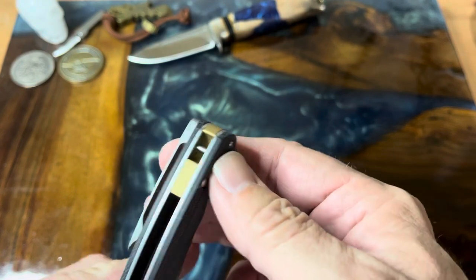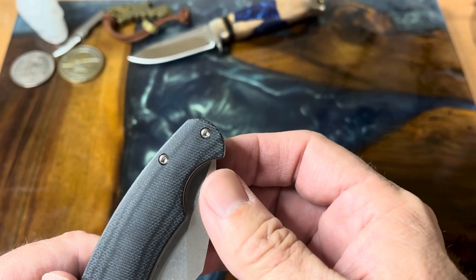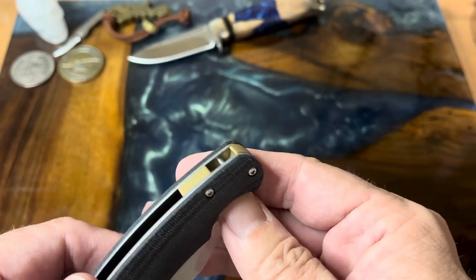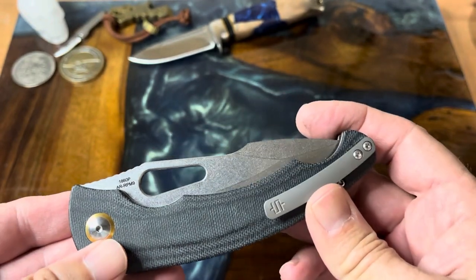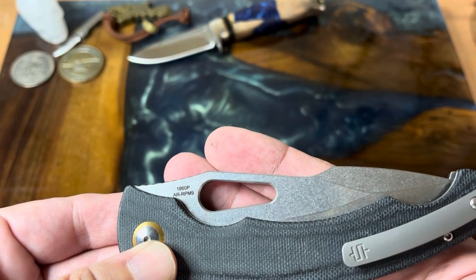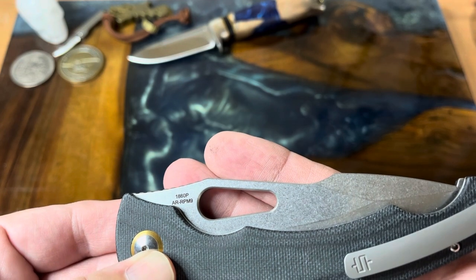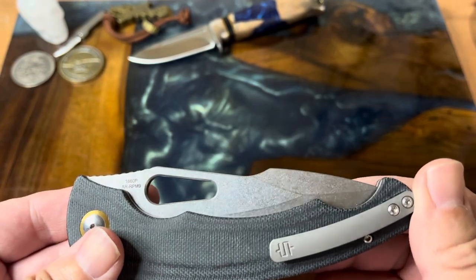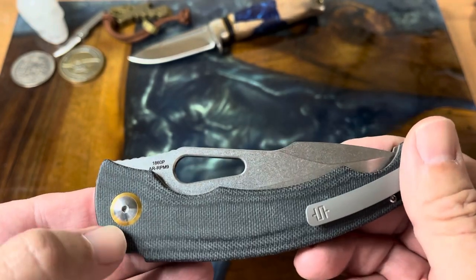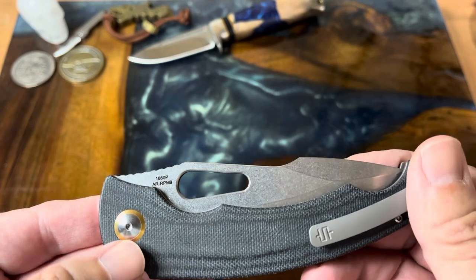You get a nice titanium pocket clip with this one. I think it is reversible — there are two screws here but only one hole, so possibly not. This is the 1860P and the blade steel is AR-RPM9. You get a nice stonewash finish, and there's a nice little gold accent on the pivot. It's really a very cool knife.